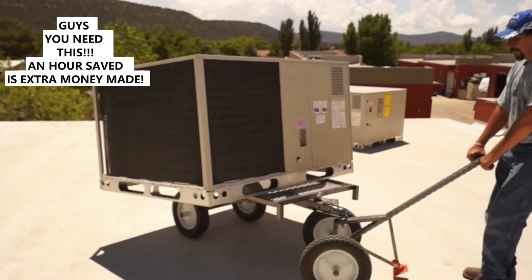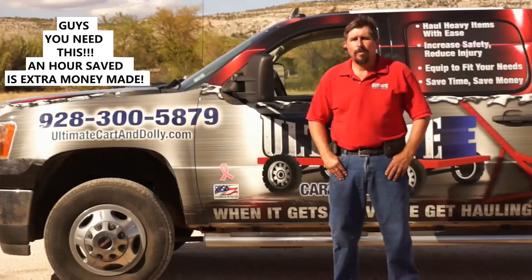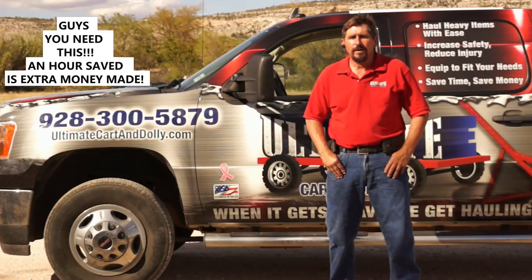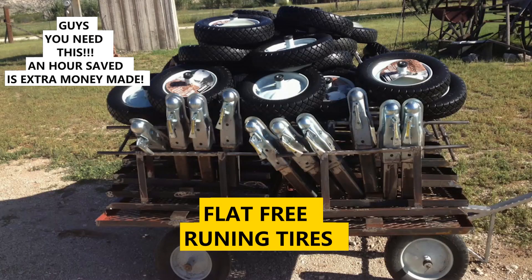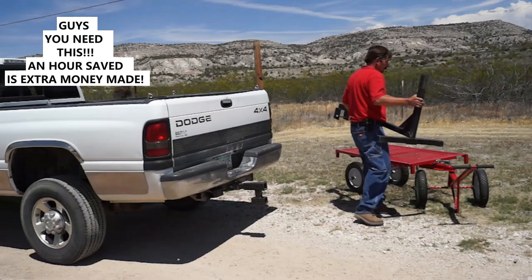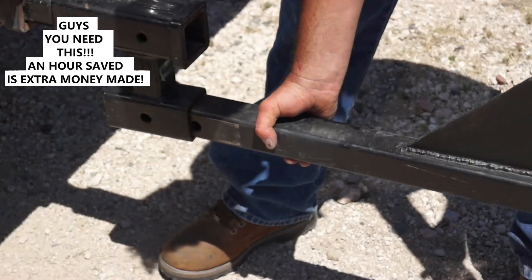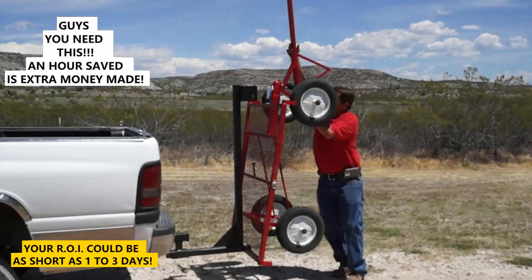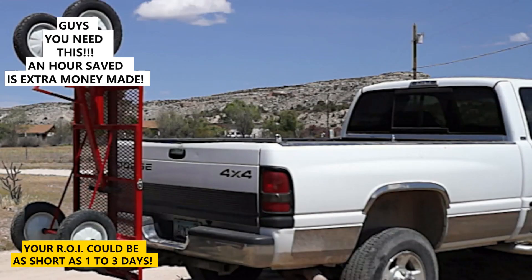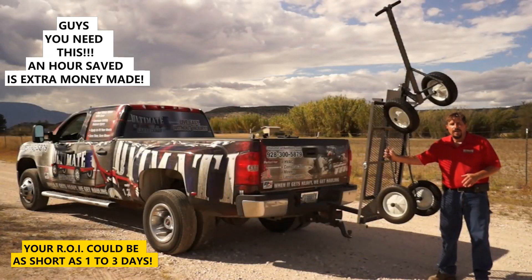For light commercial rooftop installations, the Ultimate Carton Dolly can be used to position multiple units. What sets it apart from other industrial carts on the market today are the useful accessories, flat-free tires, and heavy construction. The Ultimate Carton Dolly is easy to transport — the mounting bracket fits into a small standard receiving hitch. This cart is like having an extra person with me every day.